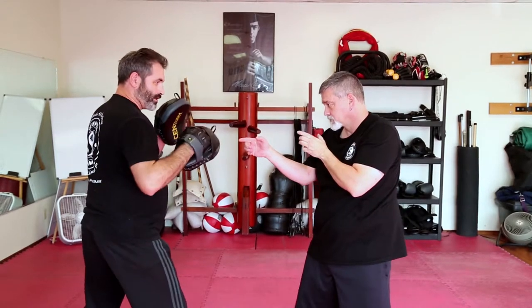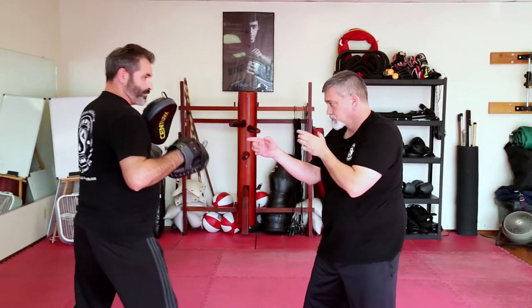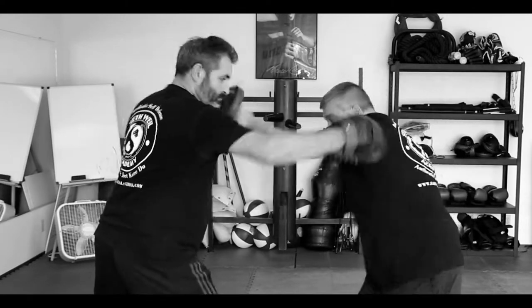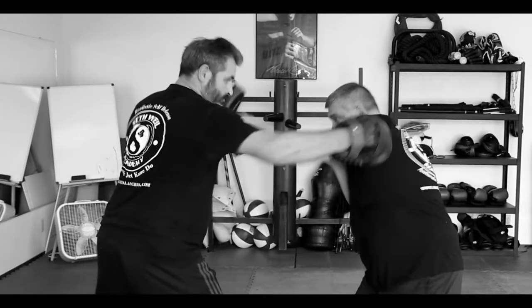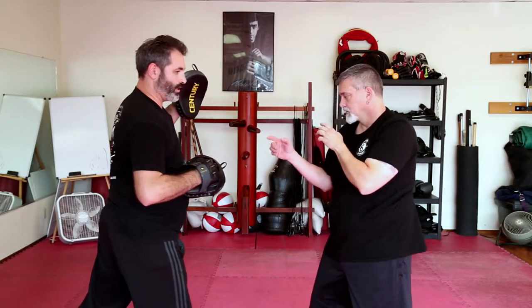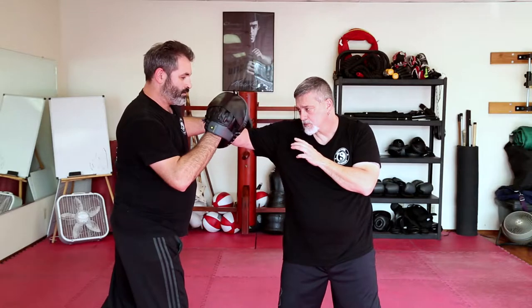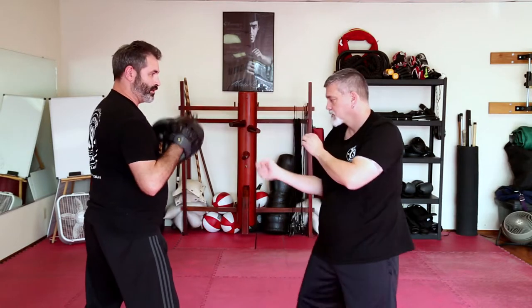After you do it a few times, you want to start breaking up the rhythm. Now we're going to work on the rear hand — if I throw a punch, we both have our right side forward. I throw a hook with my rear, and Mike's going to throw a lead hook and basically beat me to it. So we're going hook for hook.